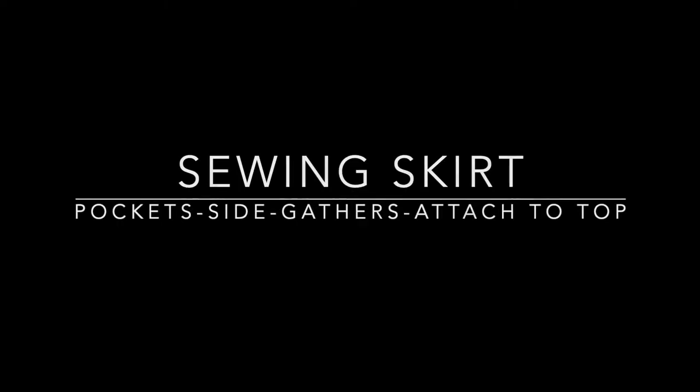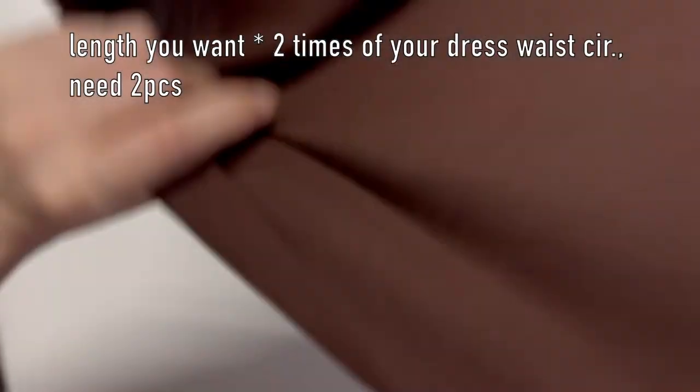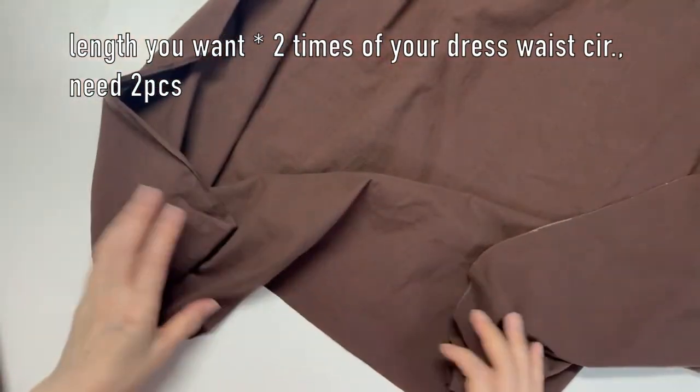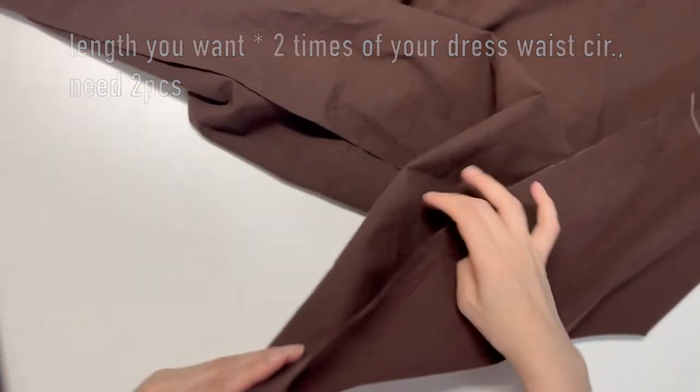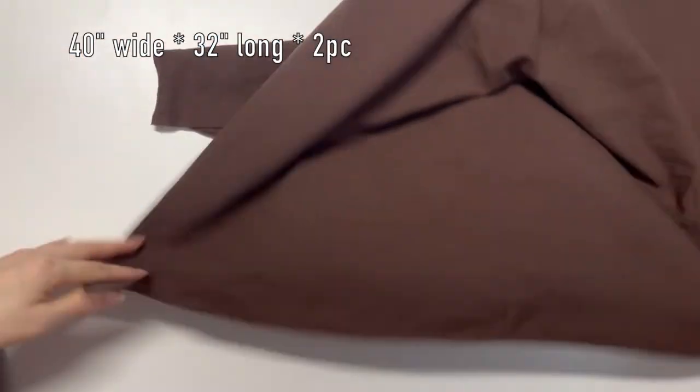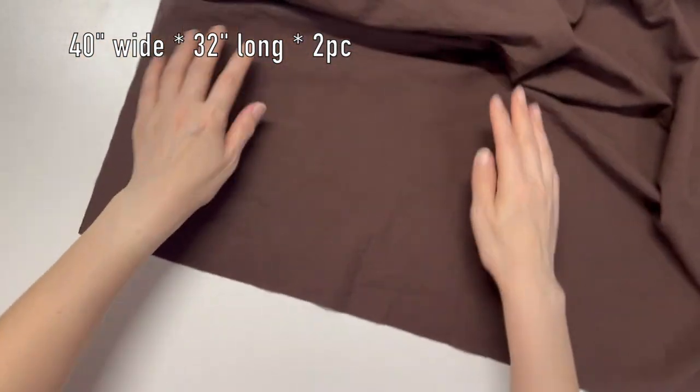To make the skirt part, you need a length of 2 times the dress waist circumference. You need two pieces — mine is 4 inches wide by 32 inches long. You need two pieces total.